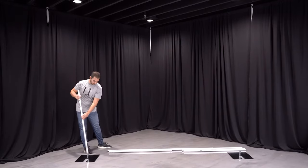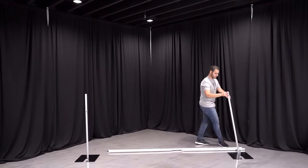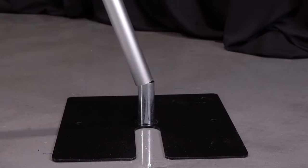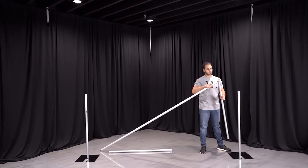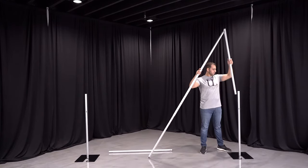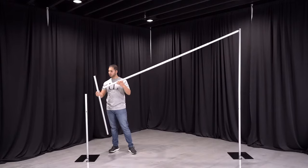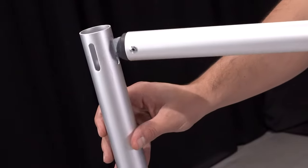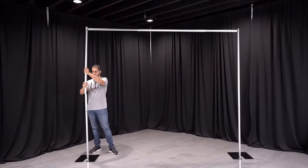Locate the female upright pole and slip it into the pin. Repeat this step on the opposite side. Now you can insert the crossbar hook into the upright slots and place the male upright into the female upright. Insert the crossbar hook into the upright slot and slip the male upright into the female upright.